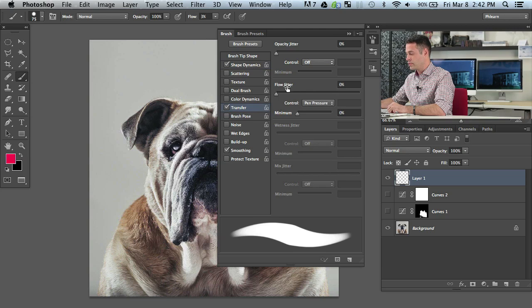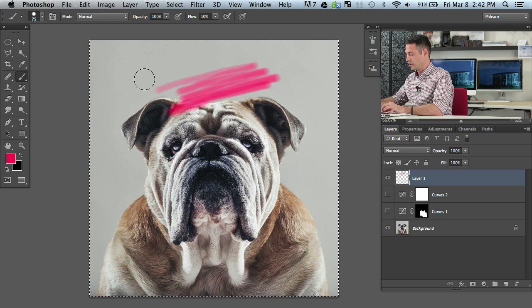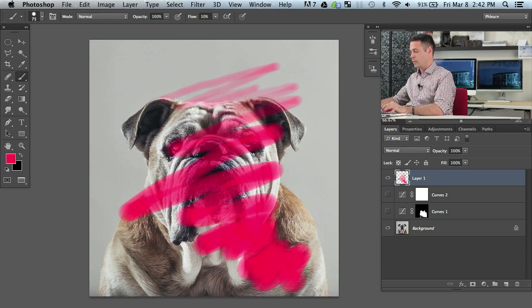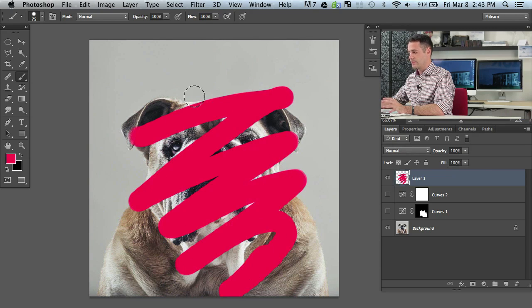Also make sure you turn Transfer on, and you want your flow jitter set to pen pressure. The harder you press, the more ink is going to come out; the softer you press, the less. Let's bring our flow up to about 20 percent. If I don't press very hard, not a lot happens. At 10 percent, pressing lightly does very little, but the harder I press, we can see instantly I'm putting down a lot more. That's a huge difference — using flow instead of just having it at 100 percent makes a pretty big change.